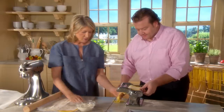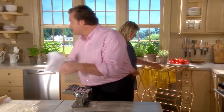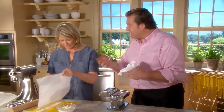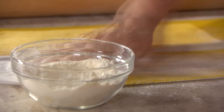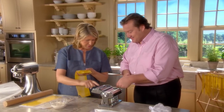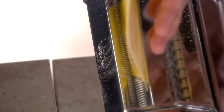People do ask for fettuccine Alfredo at the restaurants. In Bologna we would call it tagliatelle alla panna — with cream. Some people add nutmeg or garlic, but we tend to stay away from those. There is something soothing and comforting on a cold night with parmigiano cheese, cream, and butter — sometimes a little nutmeg.